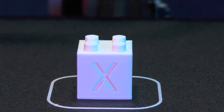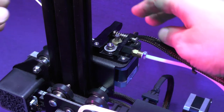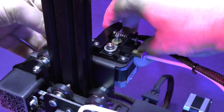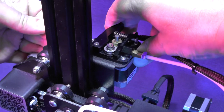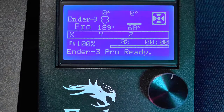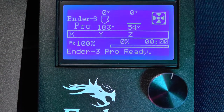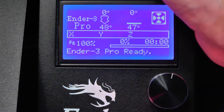While the hot end is still hot, we need to do a manual retraction. First press the tension lever, then push the filament a little bit and pull it out 3 quarters of an inch, or 20 millimeters. Now we need to wait until the print head is below 50 degrees Celsius and then switch the printer off.